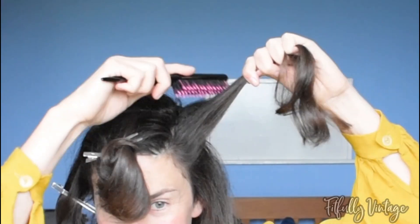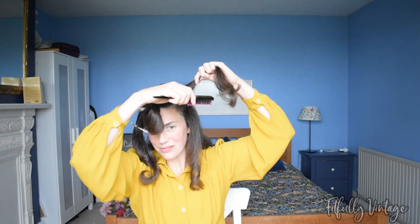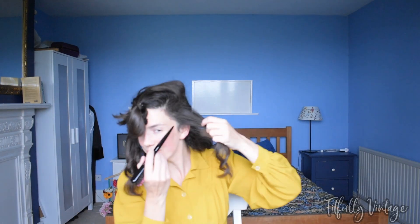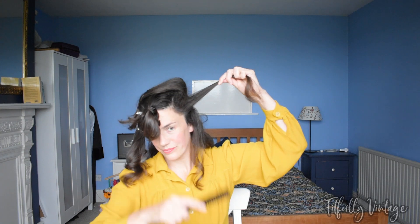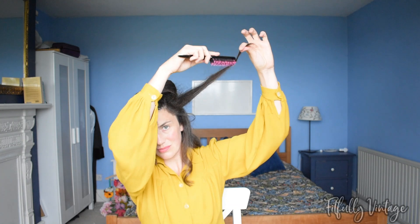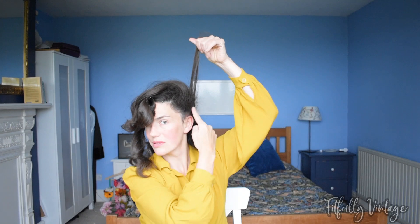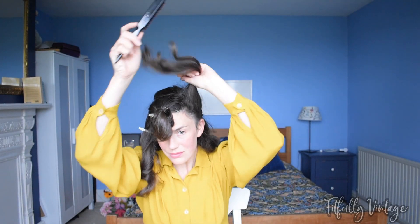I'm going to back comb the first section, making nice C-shape motions more to the root of this section than through the ends, but you will want to back comb through the ends ultimately also. This is going to give your victory roll stability, so spray and then back comb, concentrating on the roots but finally working up a quick zhuzh through the ends just to give a bit of stability. On your very last piece of hair, the one nearest to your ear, only back comb on the top side — you want a nice smooth piece of hair that will look nice and neat.